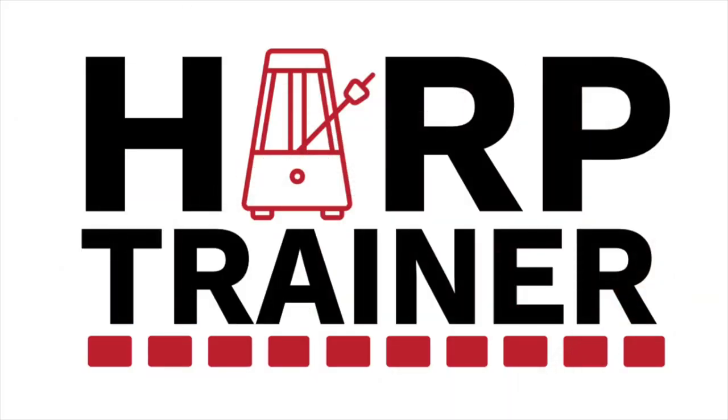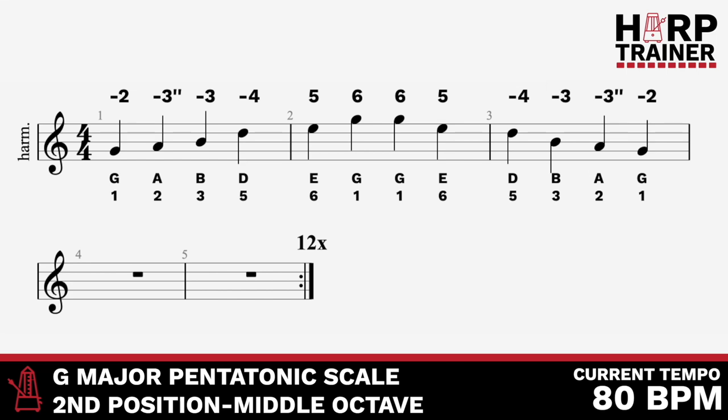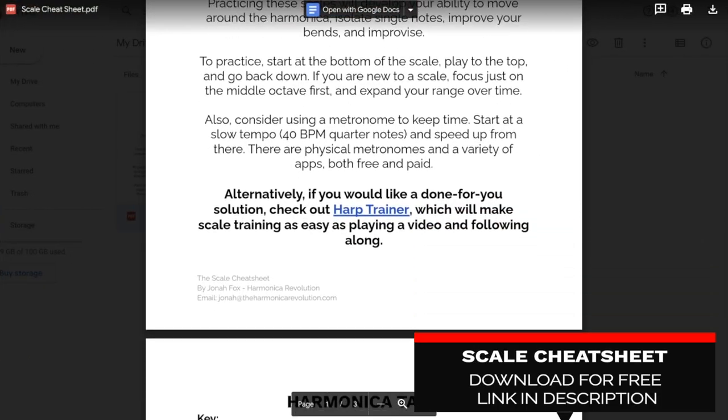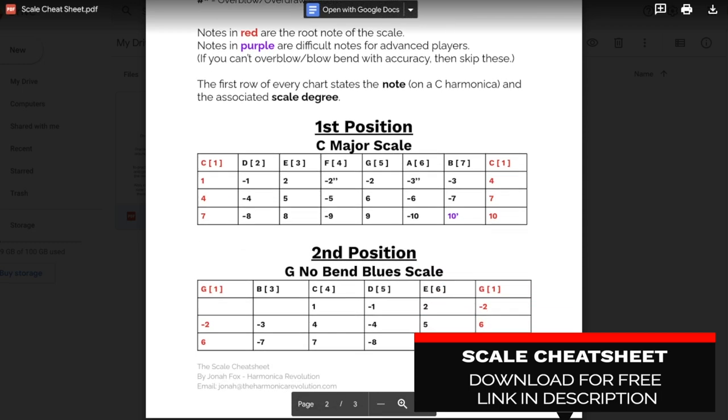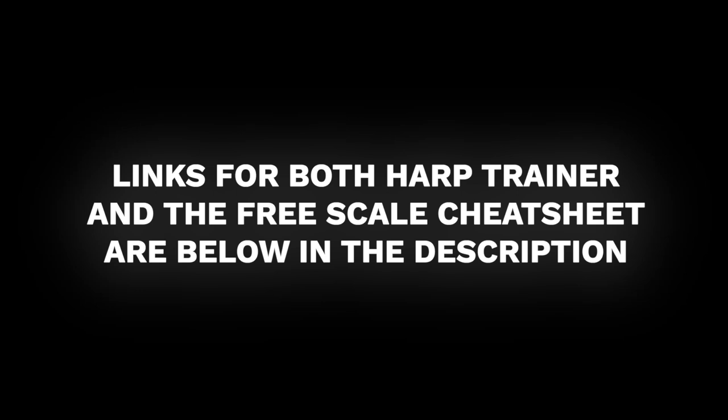To make the most of this skill, you should be applying it to your improvisation, and the way to improvise starts with learning your scales. Check out my program Harp Trainer — it's designed to help you practice your scales with a simple play-along video featuring notes, scale degrees, and tabs. The link is in the description. There's also a free scale cheat sheet PDF with all the notes and tabs of the main harmonica scales available in the description below.